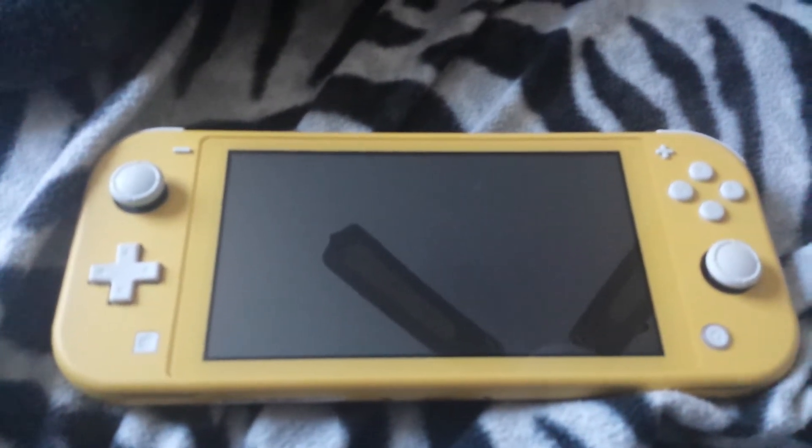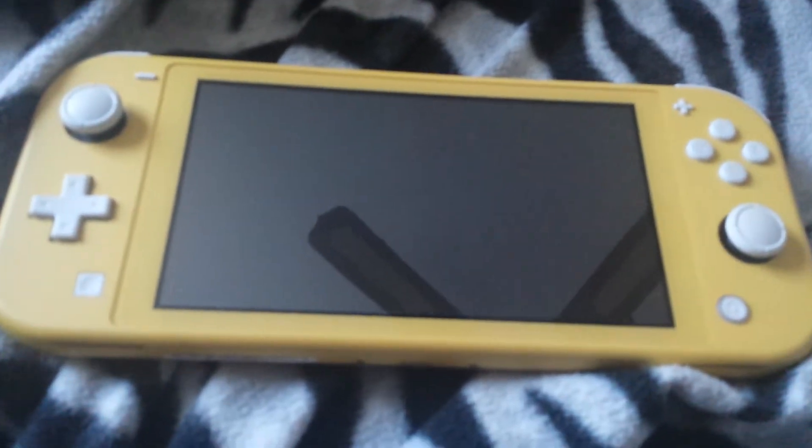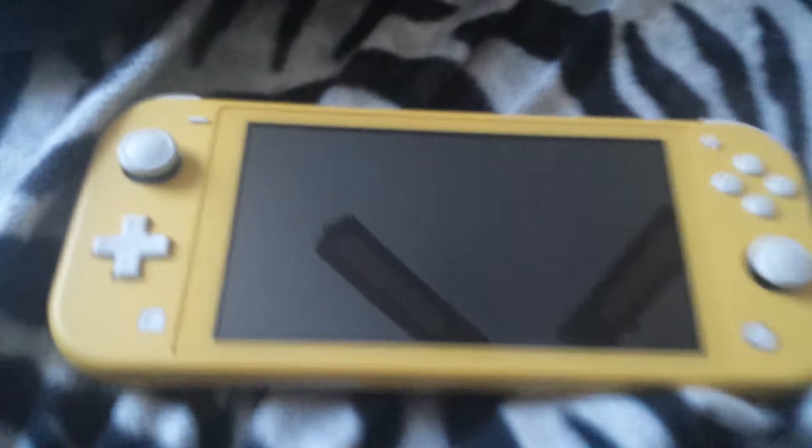What's up guys, my name is Ryan and today I'm gonna be showing you my Nintendo Switch Lite. This is the gold version, it has some buttons.